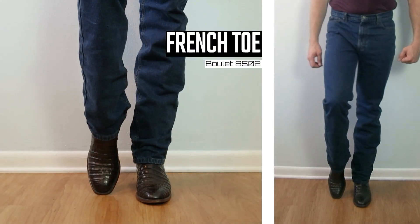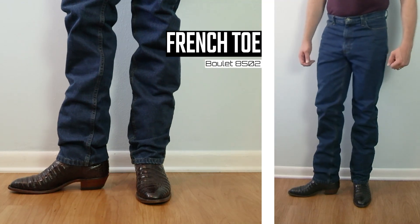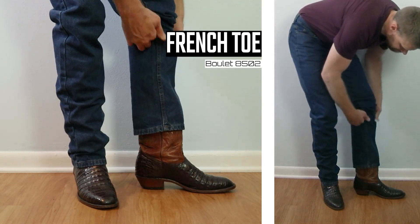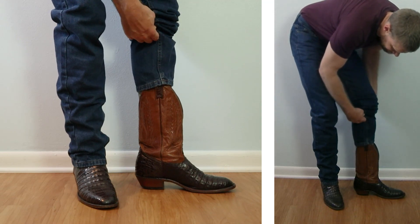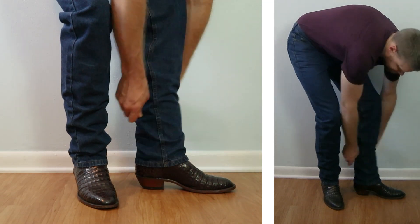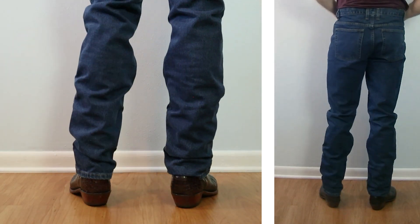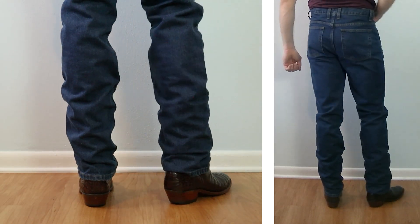On to the French toe — this is a Boulet model number 8502 caiman belly boot with a one-and-a-half-inch heel coming up 12 inches tall. We can see the jeans are stacking more because they land higher on the heel counter, which gives us a little bit more bunching at the knees as well.